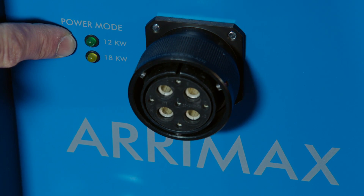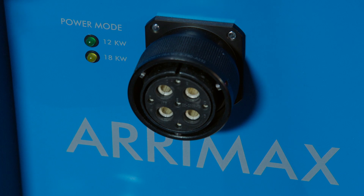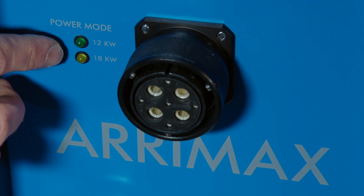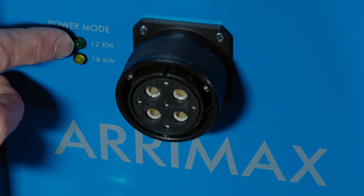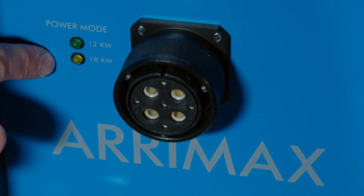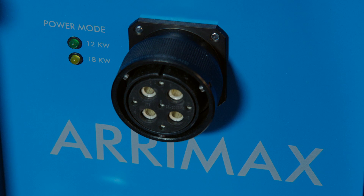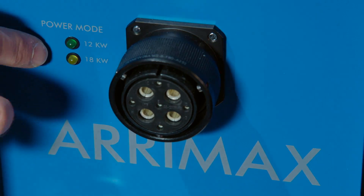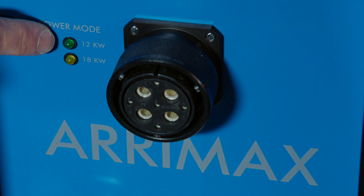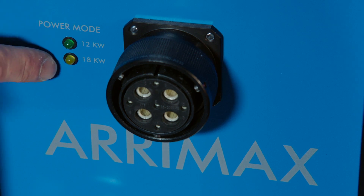Our high-speed range always supports two lamp wattages. This ballast supports either 12 kW or 18 kW. For the first 200 seconds, it detects which lamp is installed in the lamp head and then sets itself to the right wattage — 12,000 or 18,000 Watt.